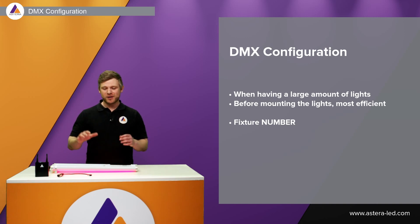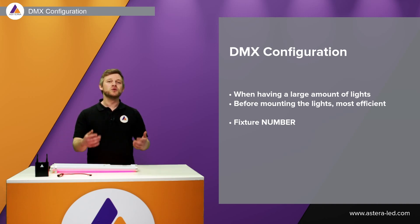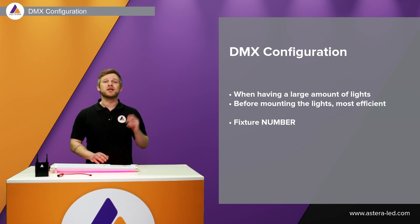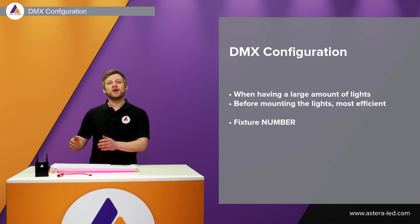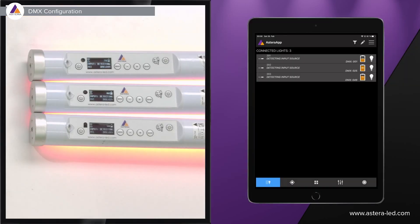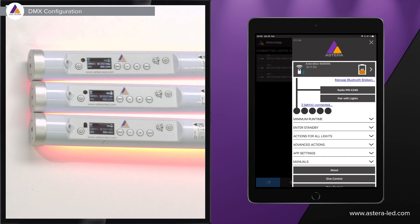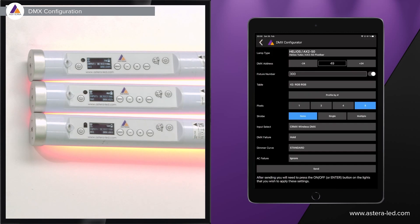Now let's look at the second DMX configuration method in the app — the DMX configurator. This method is ideal for a large number of lights and especially before you mount them, since you can lay the lights next to each other in a row, configure everything, then mount afterwards. The DMX configurator is in the main menu — open it, go down to 'actions for all lights,' and at the top you'll see 'DMX configuration.' There are many parameters to set before sending the actual DMX settings to the lights.